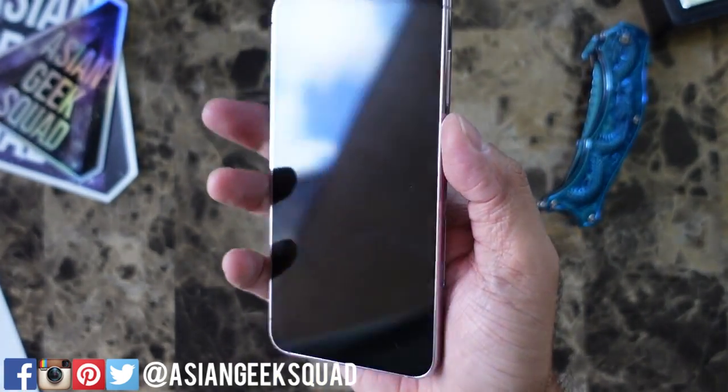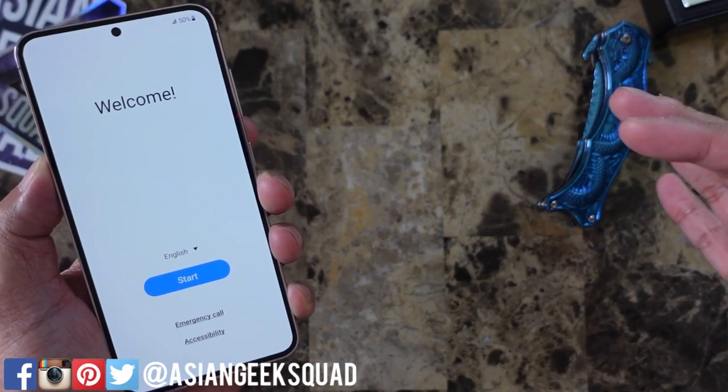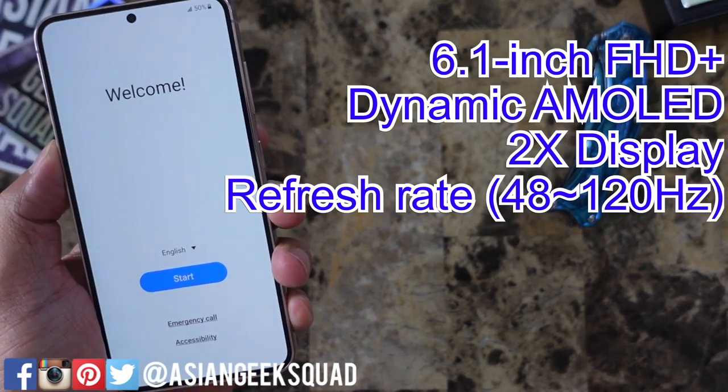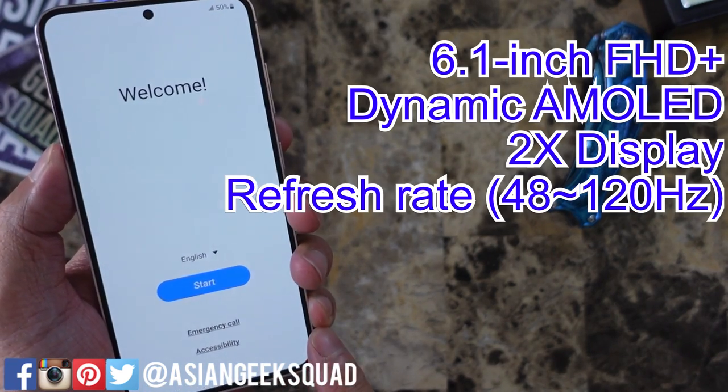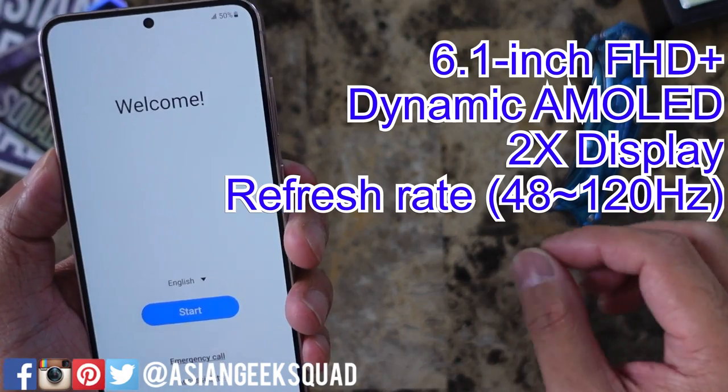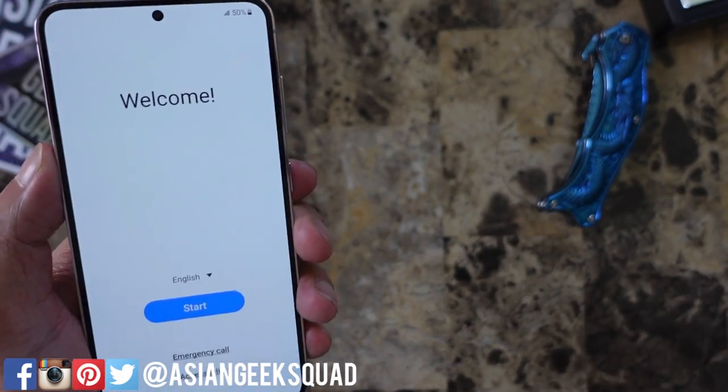Let's take a look around and talk about some specs. Here we have the 6.1-inch Full HD display with a 120Hz refresh rate. Now this only goes down to 48Hz, so you don't get that slow 1Hz refresh rate that's reserved for the Ultra.